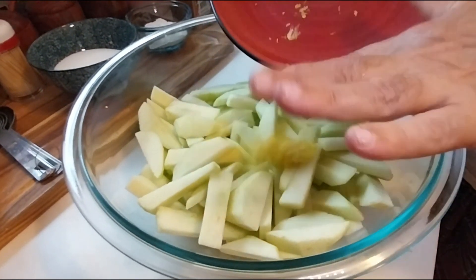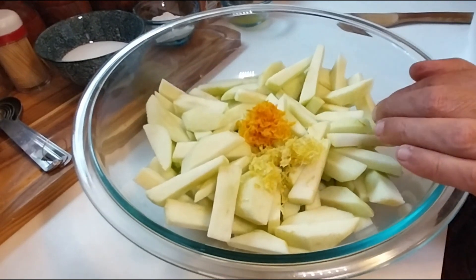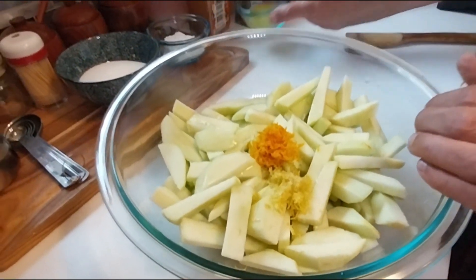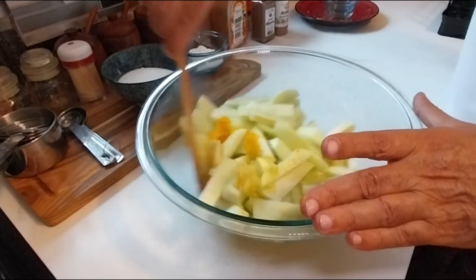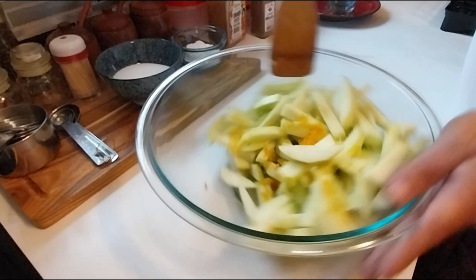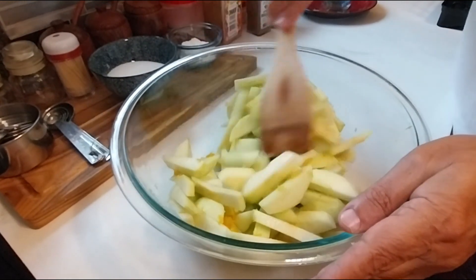The next thing is to add the lemon zest and orange zest, then two tablespoons of lemon juice and one tablespoon of orange juice. What the orange juice and lemon juice does is it prevents the apples from turning brown. Give it a little mix.